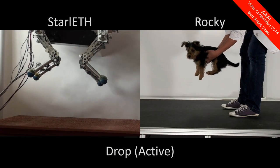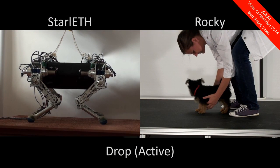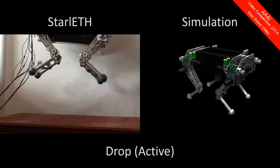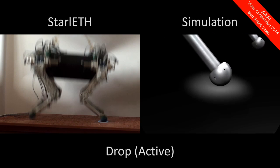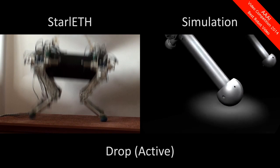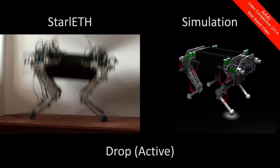To mitigate this bouncing, Starlet has to be controlled continuously throughout the whole drop. Let's have a look at this process in detail. First of all, we have to detect contact. After making contact with the ground, the joint angles, body acceleration, and rotation rates can be measured.